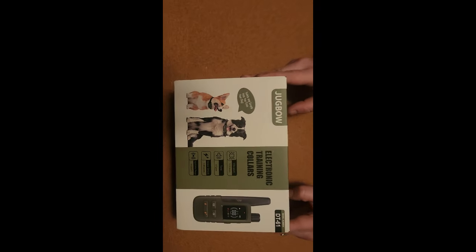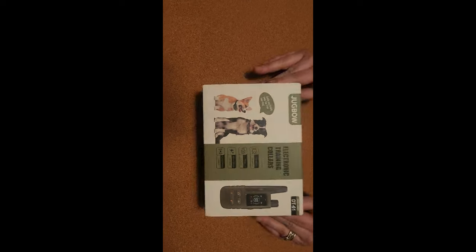Hello Slashaholics, tonight's narration is brought to you by Jugbo Electronic Training Collars.